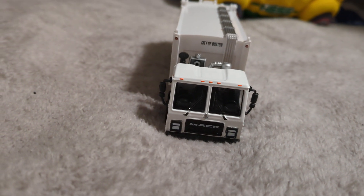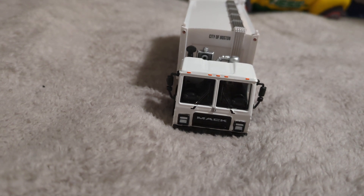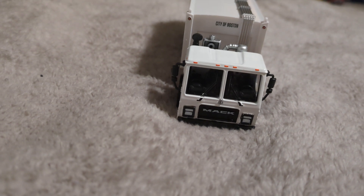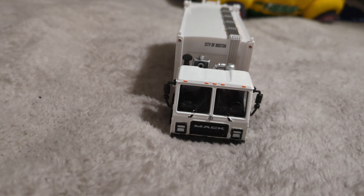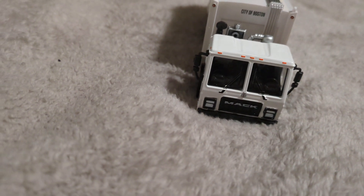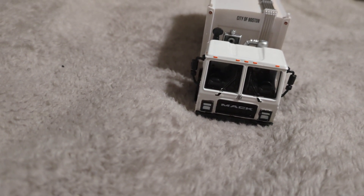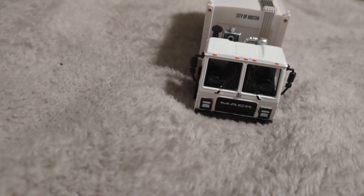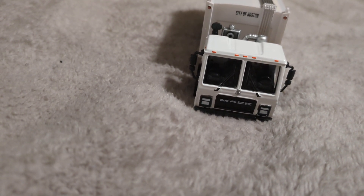Welcome back y'all to a new video. This is a welcome back video to the U.S. Today I'm going to show you guys this Green Light SD Trucks Series 16 Mac LR with rear loader garbage body in Boston Public Works.